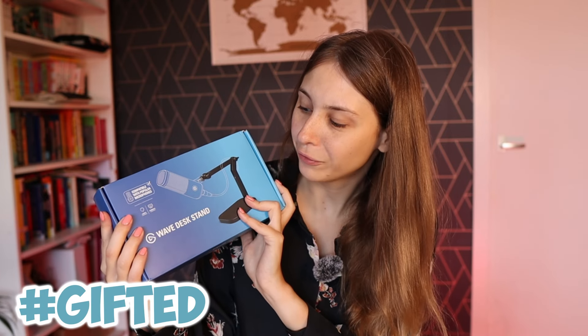In this video we're going to unpack the Wave Desk Stand. This is a new desk stand from Elgato.